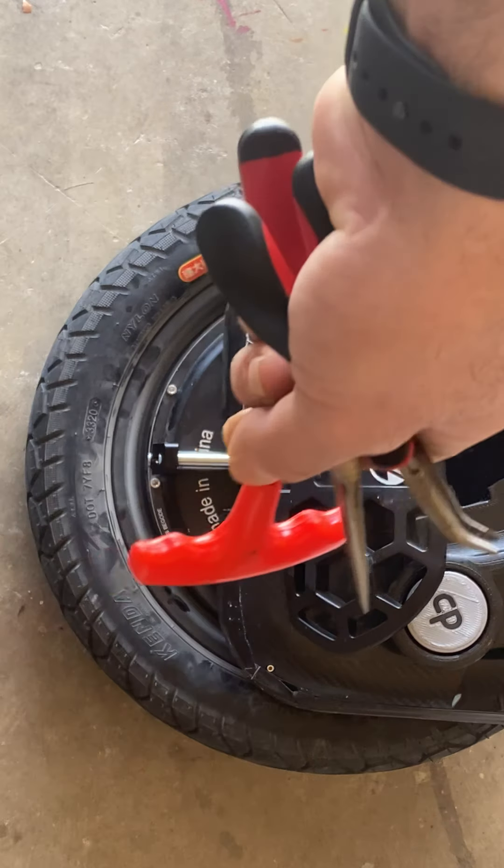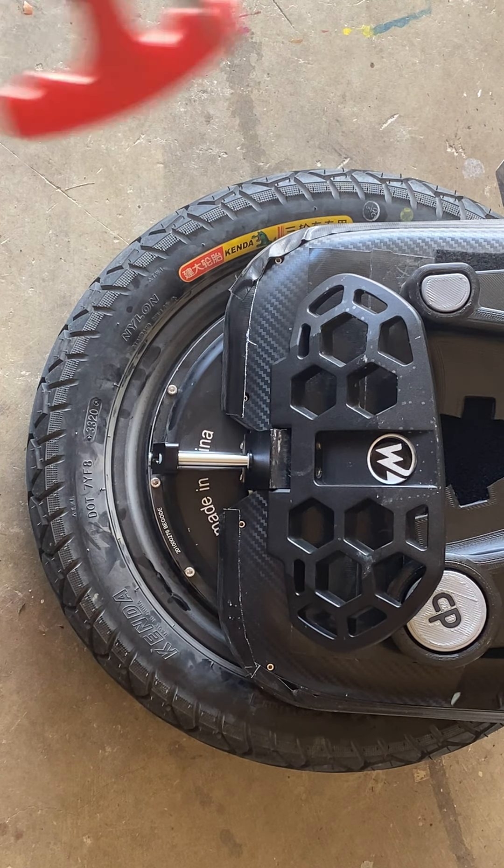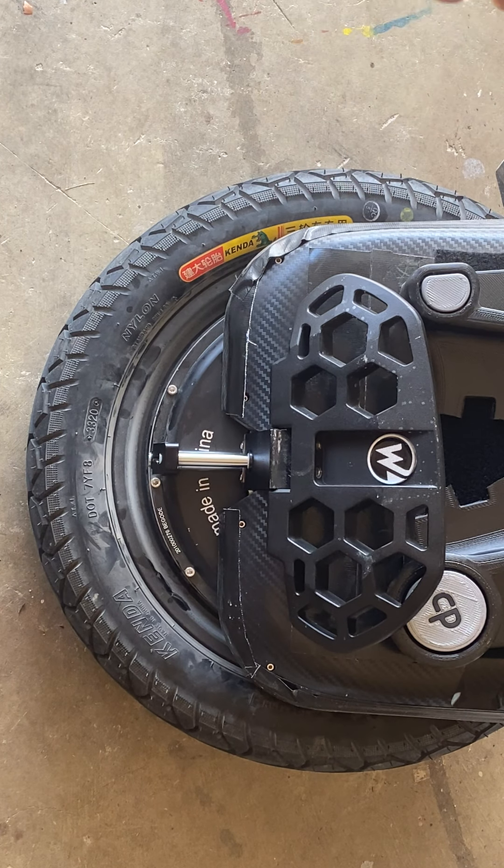Once you have loosened it, stand up the wheel and bounce it up and down a couple of times and the valve will fall out. Then replenish the oil — I would put about 10 drops of oil in there.